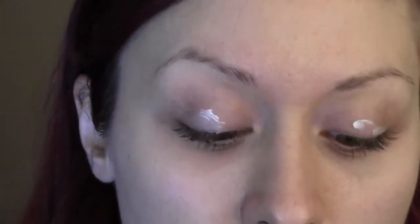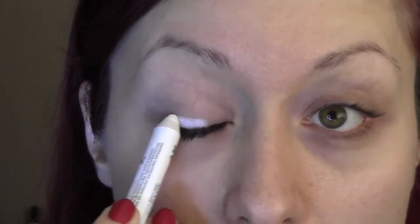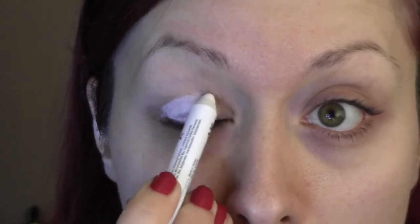I'm just going to go ahead and apply a primer to the lid. A white base — you can use a white eyeshadow or like a paint pot, but I prefer the NYX Jumbo Eye Pencil in Milk. Let's go ahead and place that all on the lid and then blend that in.